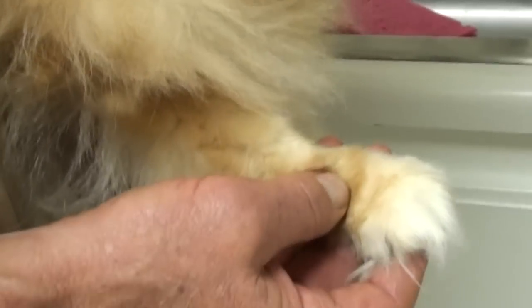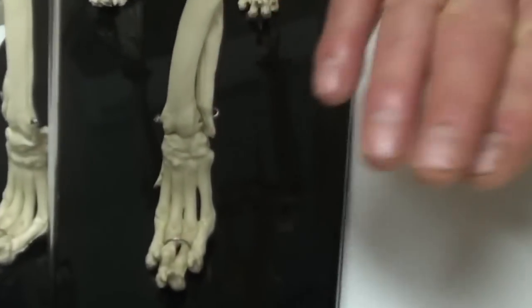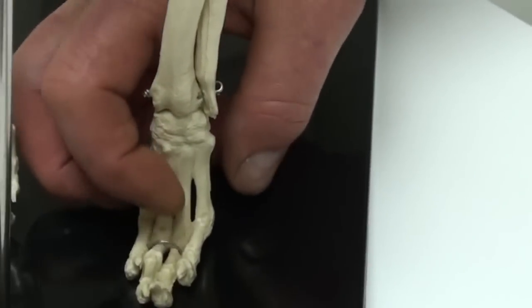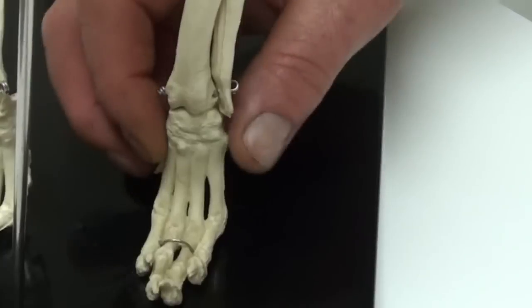This one's got some arthritis in it. She's flopping this wrist joint up and she's lost a lot of control to the lower part of her foot.